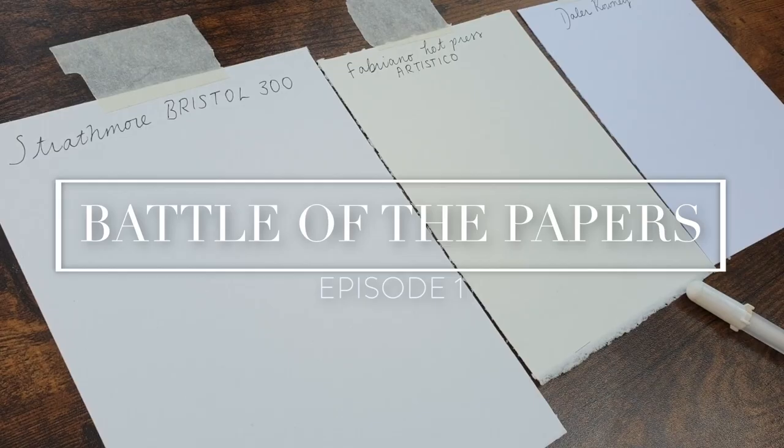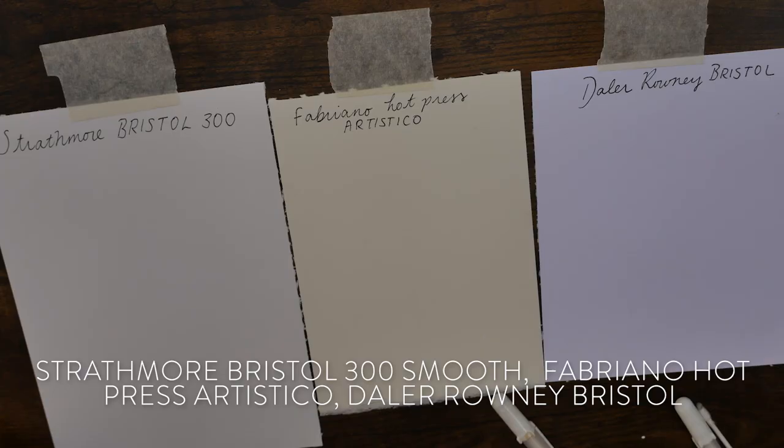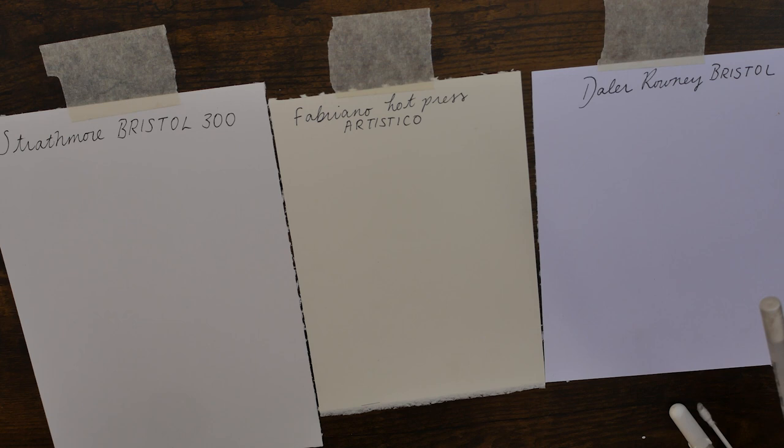Welcome to another video, it's just going to be a quick one today, comparing the Strathmore Bristol 300, which is what I usually use for my human portraits, the Fabriano Artistico Hot Press paper, and the De La Roni Bristol board. Straight off the bat we can see these are very different tonally — the Fabriano Hot Press is a lot more yellow than the Strathmore Bristol board. The Fabriano is much more cream-toned, so if you're not a fan of that I'd steer clear, but I would prefer a brighter white.